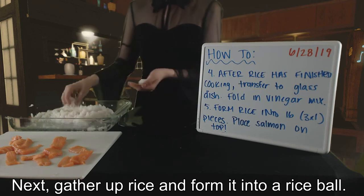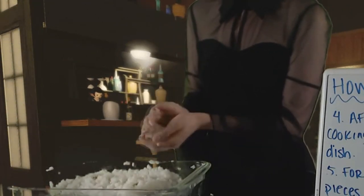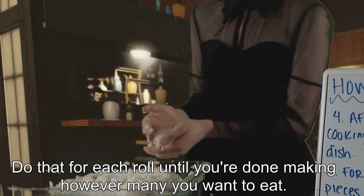Next, gather up rice and form it into a doughnut shape, like you see in your Japanese anime! Do that for each roll until you're done making however many you want to eat.